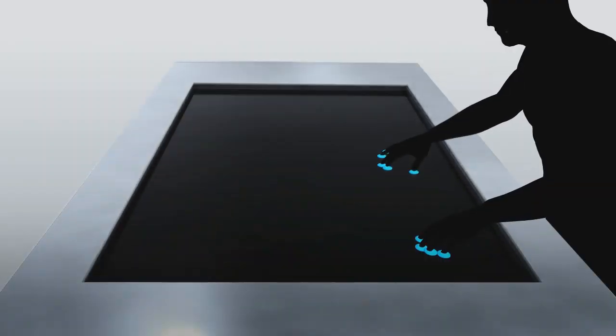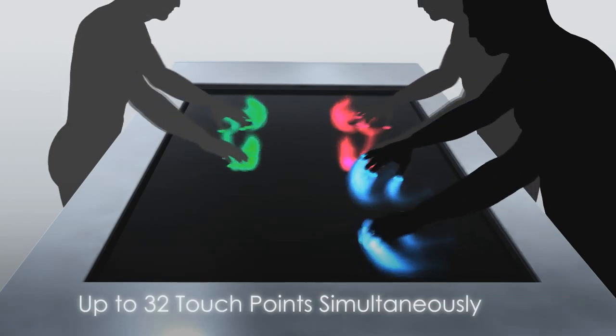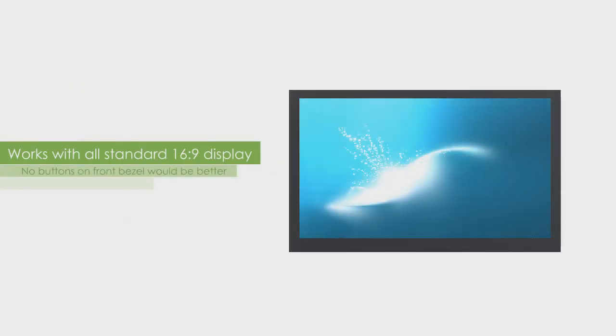Each frame comes with or without glass, and each is capable of 2, 6, or 32 touch points simultaneously. The frames come in a standard 16 by 9 ratio and are available in standard monitor and television sizes from 24 to 250 inches.